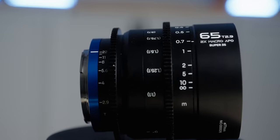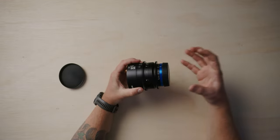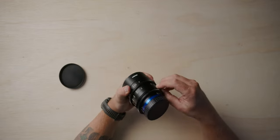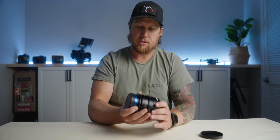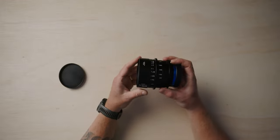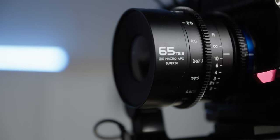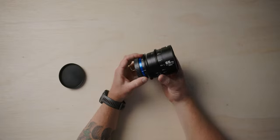Next up, let's talk about build quality and design. It comes with an aluminum lens hood, and the whole lens is made of metal — probably all aluminum, except maybe the gear rings which might be a very hard plastic. It feels built like a tank, like a cinema lens should. You've got a 77mm front filter thread, so you can run filters, step-up rings, or screw on a matte box. There are two rings — one for focus and one for iris — and the markings are on either side of the lens, so both the operator and the first AC can see where they are.